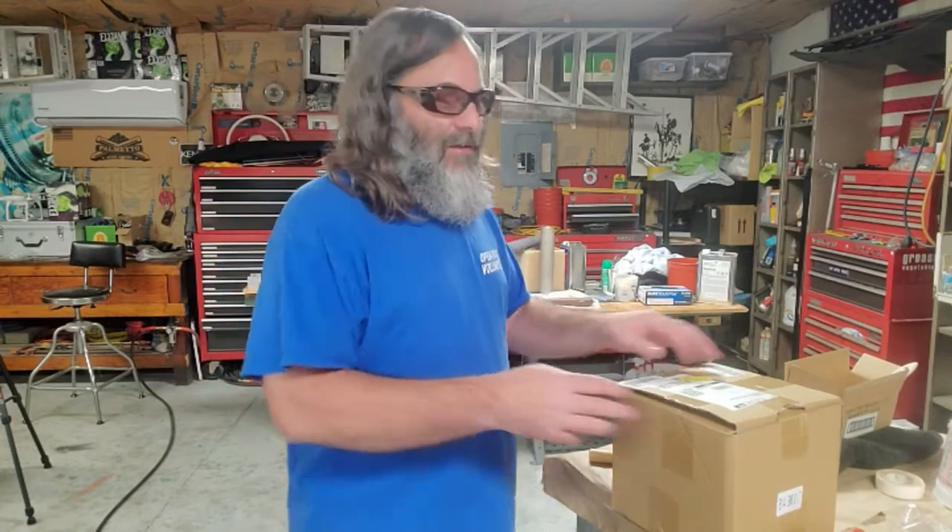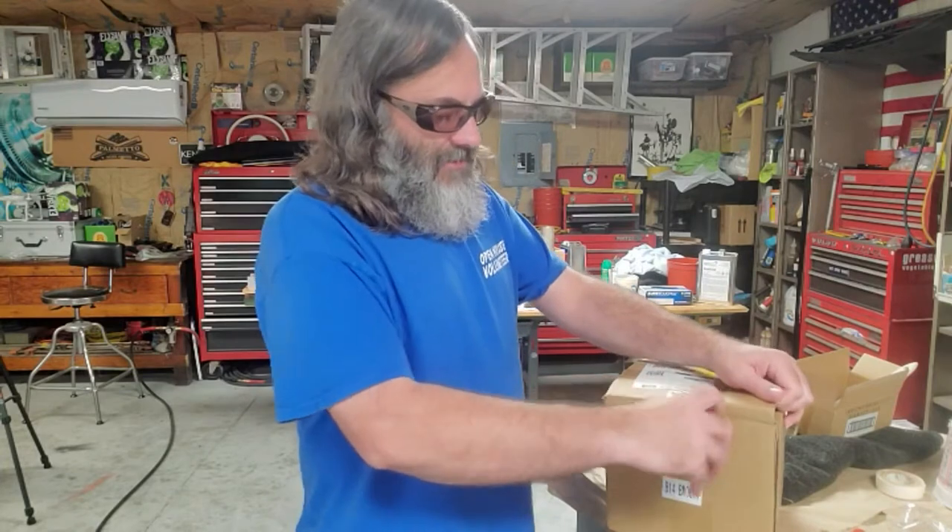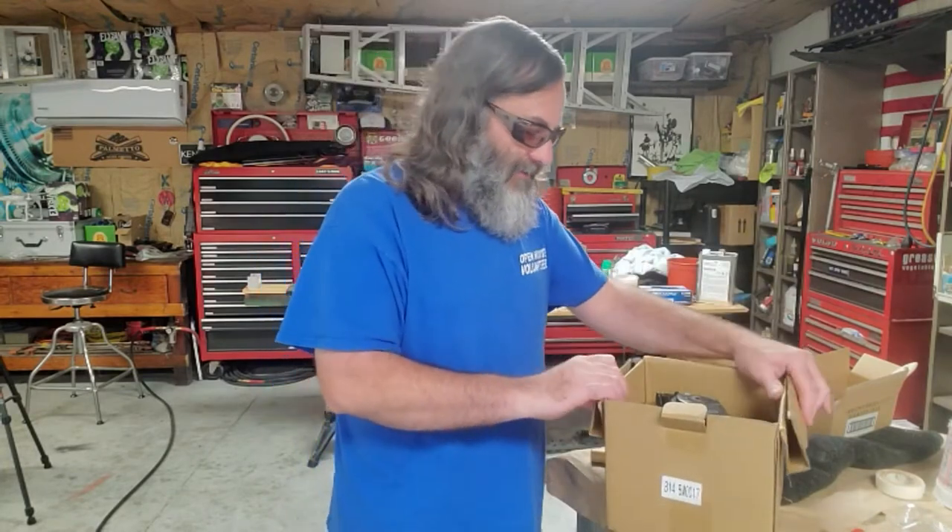Yesterday we took a look at the Prius V and diagnosed that the blower motor was the problem. We went on to Rock Auto and Amazon and found that Amazon with Prime membership had a fan available overnight, so that's what we got. We're gonna open that up and check it out, make sure it looks correct for this model of Prius.